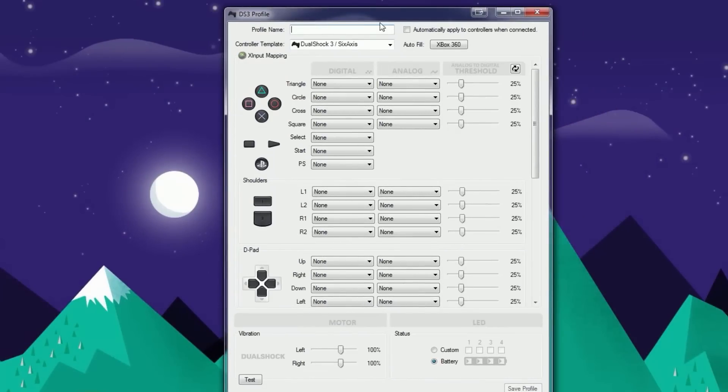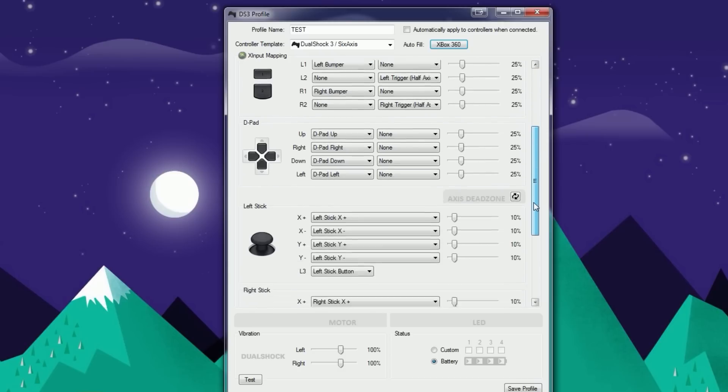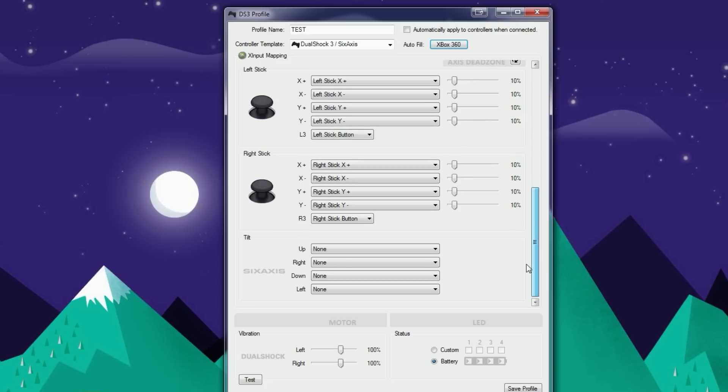Clicking X inputs opens a window where you give it a profile name — I'll just call it "test." You'll see all the button mappings here, like triangle needing to map to a certain button. You don't have to do all that manually — just go ahead and click Auto Fill the Xbox 360 button at the top. If you're using an Xbox controller, that's all you need.